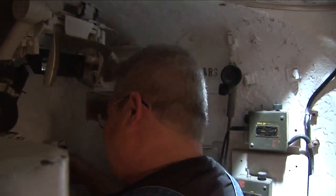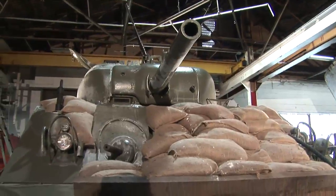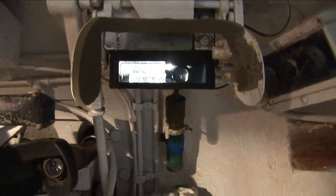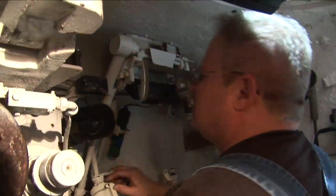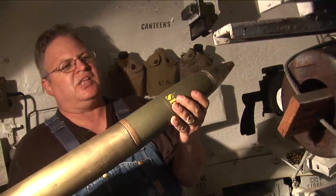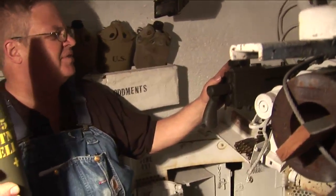This is the gunner's position. He could traverse the turret and also elevate and depress the main gun. He was provided with two sights: a periscope fixed to the main gun, and a four-power telescope located here, which provides a better sight and more accurate shot. The loader would handle 75-millimeter shells, which he would load into the main gun. He also would refill the .30 caliber machine gun that was fired by the gunner.